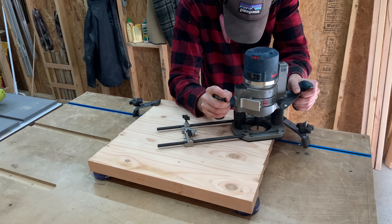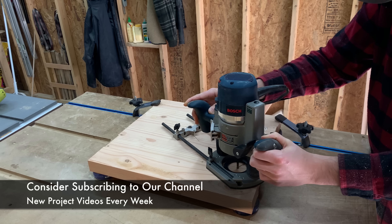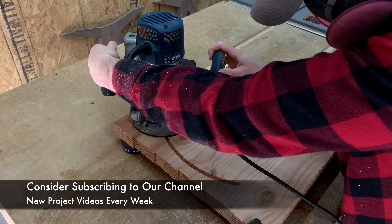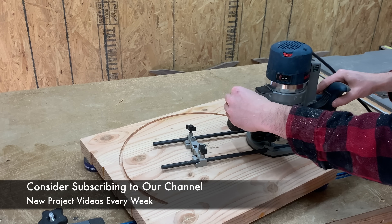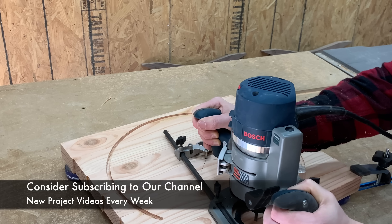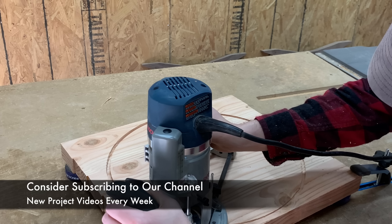There are tons of aftermarket and DIY circle cutting router jigs out there, but our router came with one. So we screwed it down to the center of the tabletop, attached our router, and adjusted it to hit the 8-inch mark from earlier. While I work on routing out this circle, I want to ask you to consider subscribing to our channel if you're enjoying this project. We put out a new project each and every week, and having you subscribe is one of the best ways to show your support.